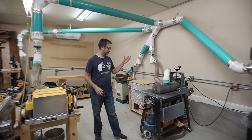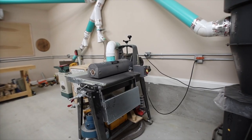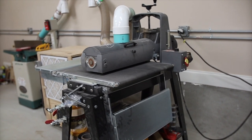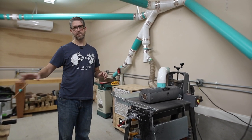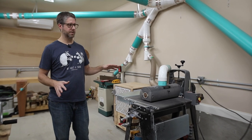Right here I have the Supermax 19-38 drum sander. I use this thing a lot — I make a lot of cutting boards and use it for a lot of projects, especially with figured woods. This is a lifesaver because a planer can tend to tear out figured woods, but this thing gets it dimensioned just right.